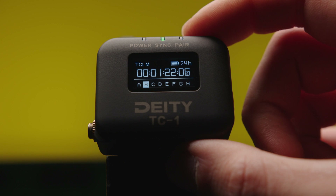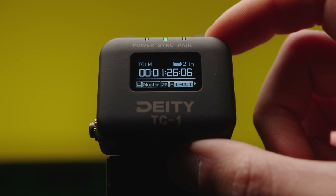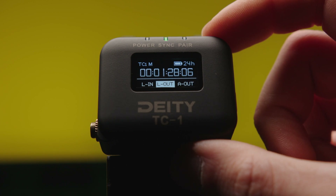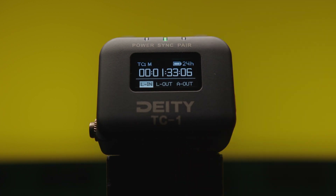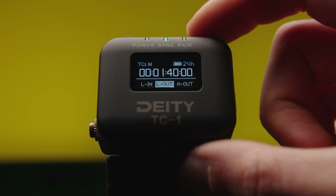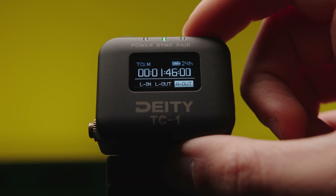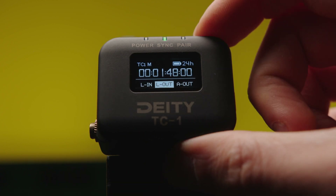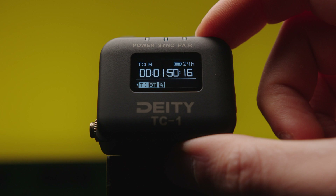The latter stands for groups, so all devices you wish to sync to one master need to be in the same group number. This is the input and output menu. L in stands for line level input, L out for line level output, and A out for mic level output. The mic level output is mainly for cameras that can only record timecode on the audio track. Dedicated timecode inputs and outputs use line level. If the device is set to be the master device, you have the TC option.